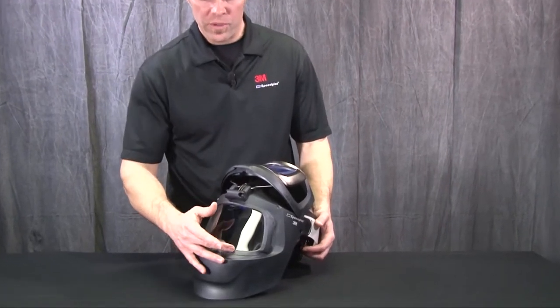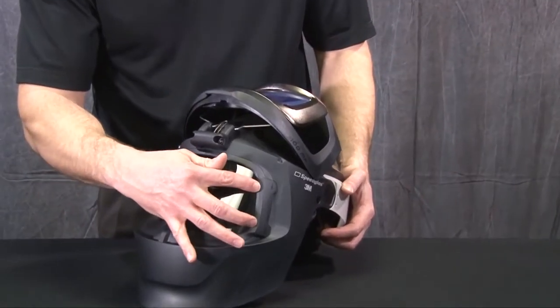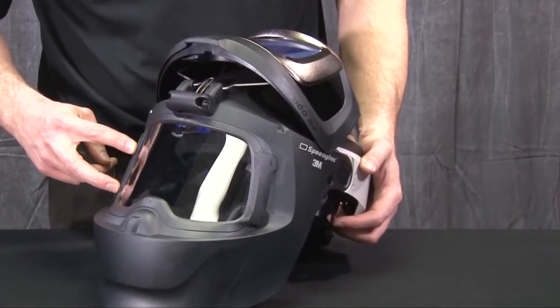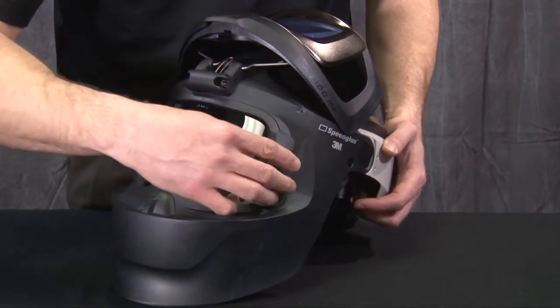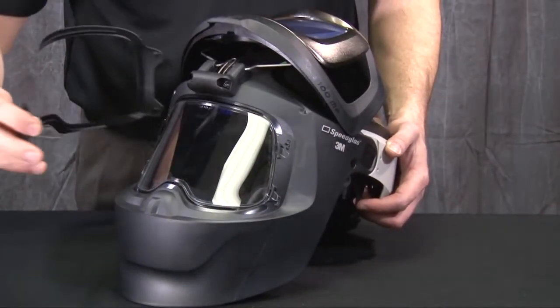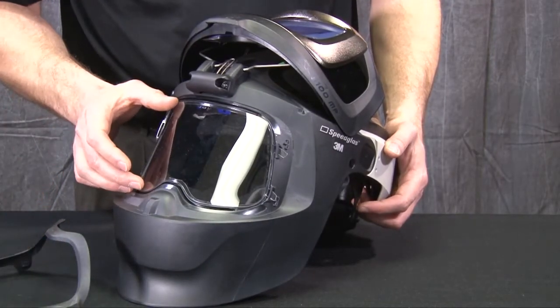First you need to remove the Wideview frame by grasping either tabs on the side of the grinding visor itself. Come behind it and remove the visor frame.